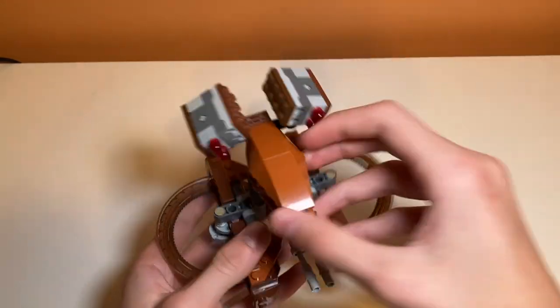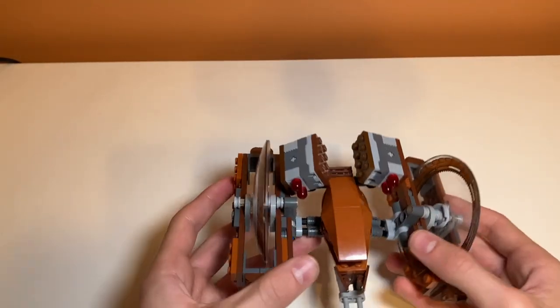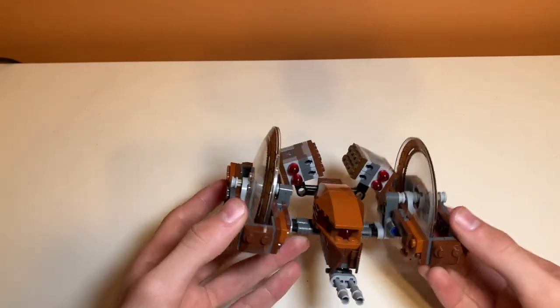There's a lot of posability with the legs, and that's basically all the play features the main model has.